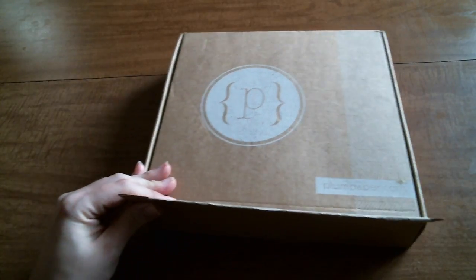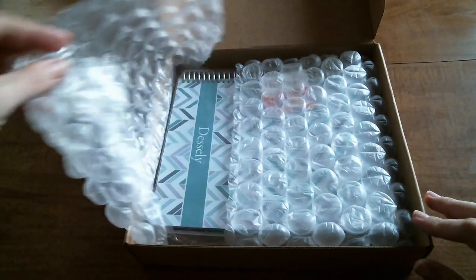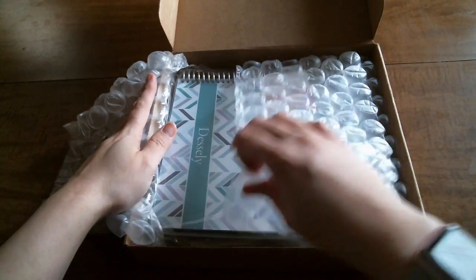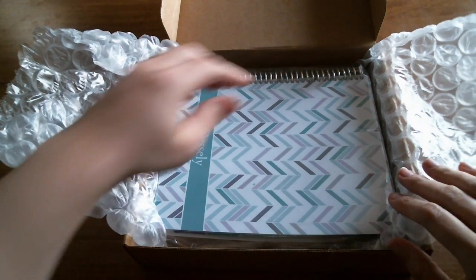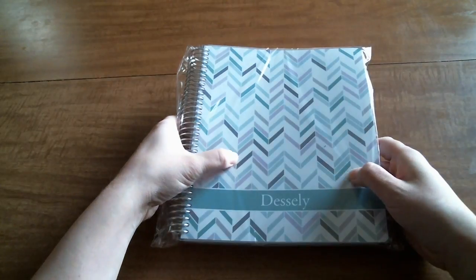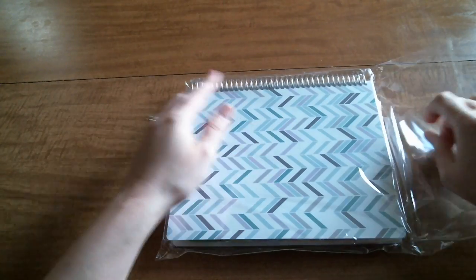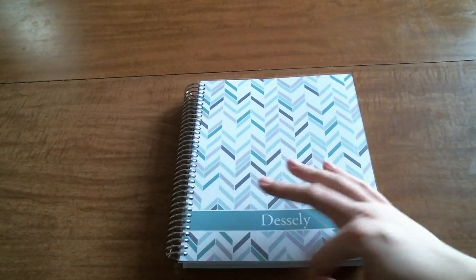So you guys will get to look inside with me. As always, the planner is packaged in bubble wrap, and there's a little thank you card in here. Let me get the box out of the way, and it comes in cellophane. I got a 12-month planner that starts in January of 2017 and ends in December.